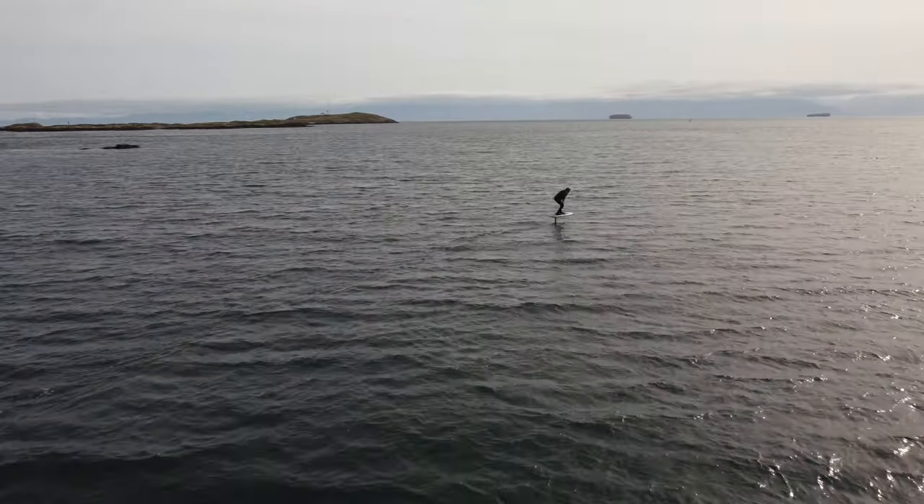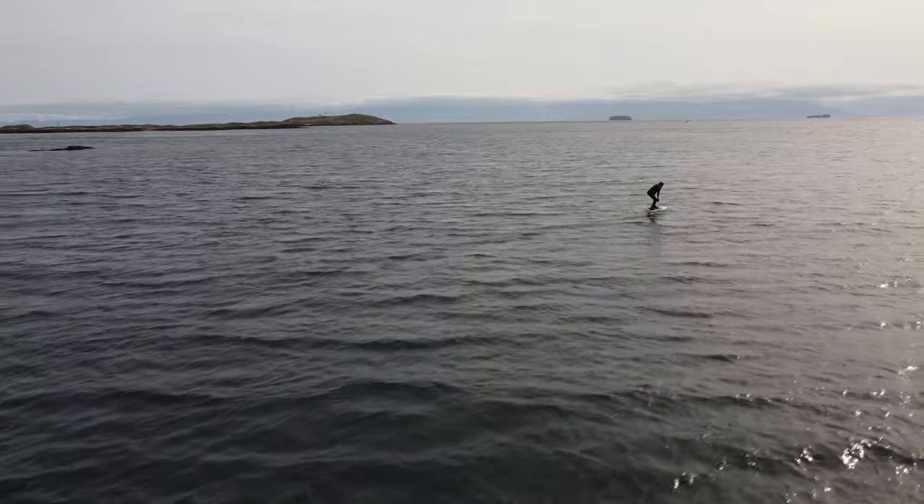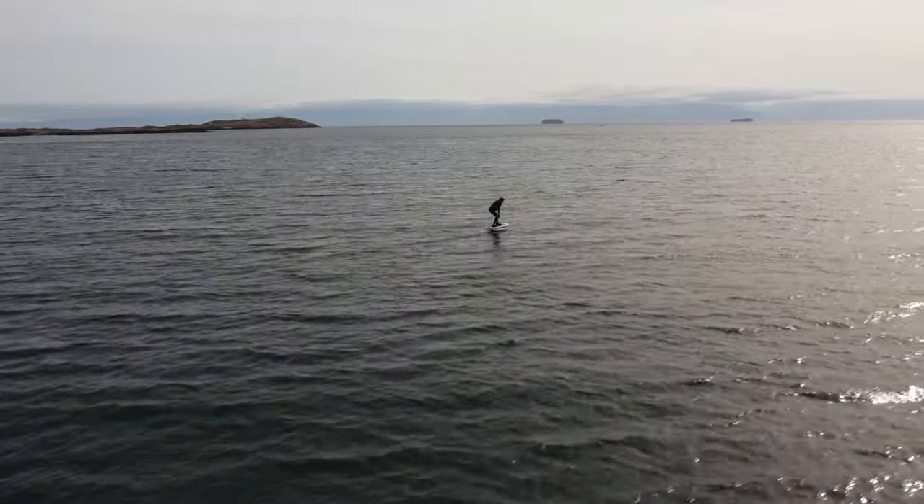It's super fun. The batteries last about an hour and 20 minutes — I've gone 15 miles on it so far and I'm still just learning.